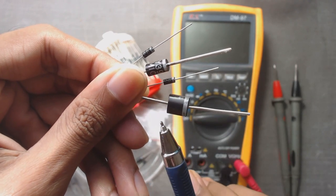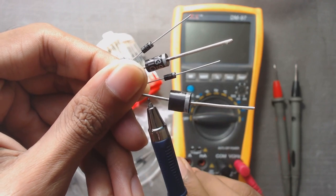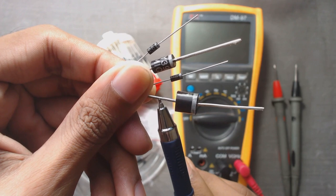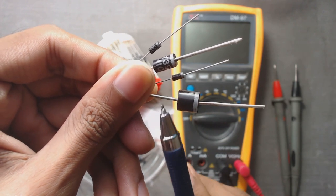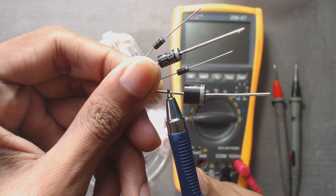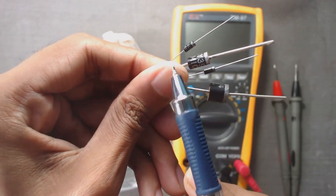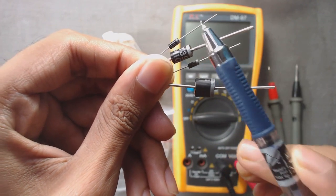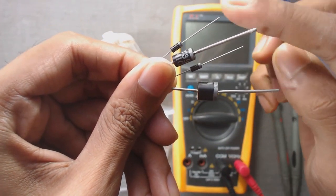In general, this black coated side is the P side — that means this terminal is the positive terminal. So for all these diodes, these black coated sides are positive and the silver coated side is negative, that means the N side.